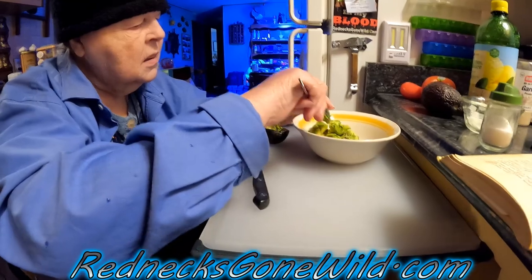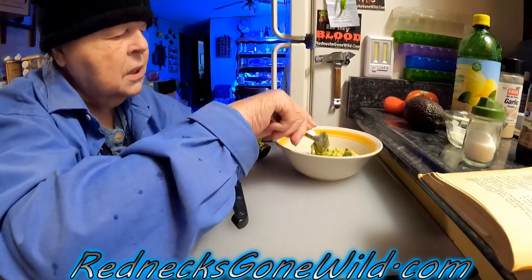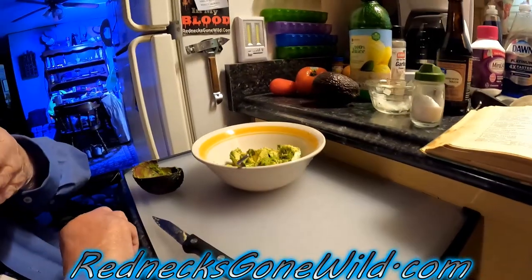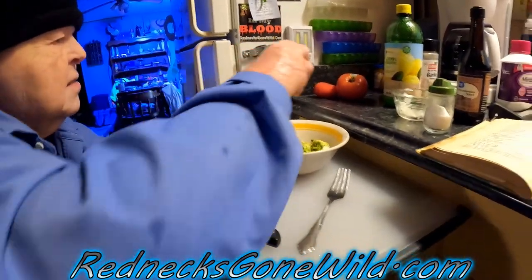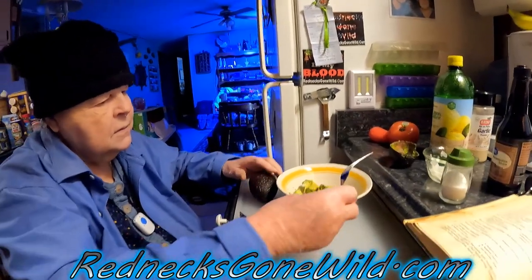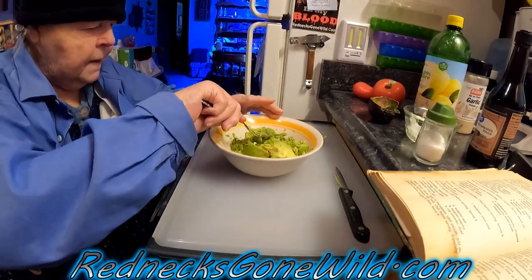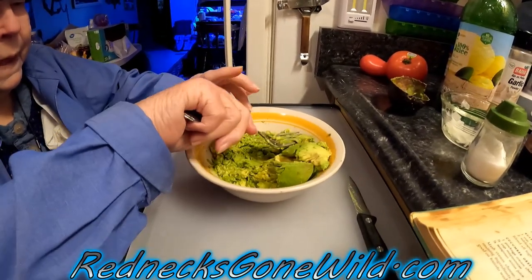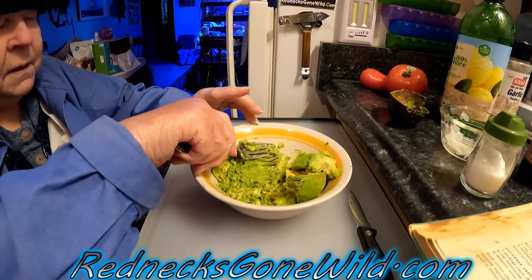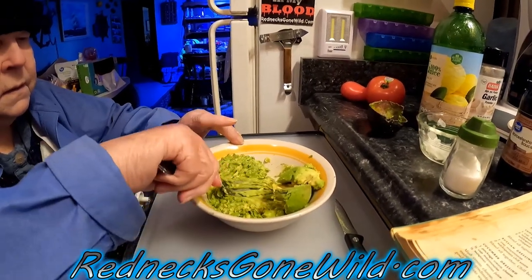You're going to need a fork to smash the avocado. Scoop all of the avocado out of the shells into the bowl, leaving the skin behind. Then mash it with a spoon or fork to make it into a paste. Then mix the green with the yellow — just kind of mix it all up.